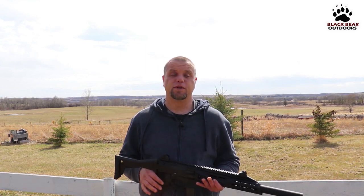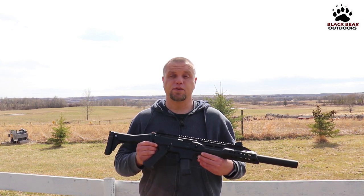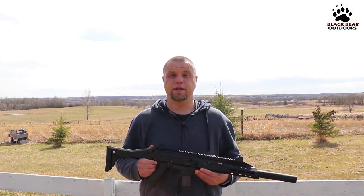Hello again folks and welcome to Black Bear Outdoors. Today we're talking about pistol caliber carbines and in particular the CZ Scorpion EVO 3 S1 carbine.